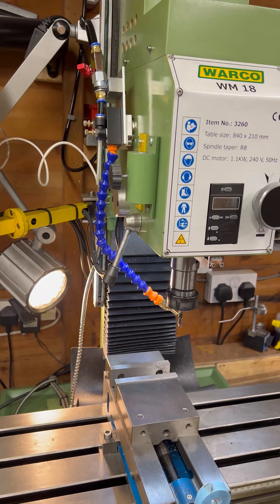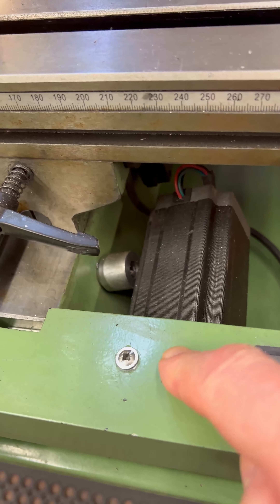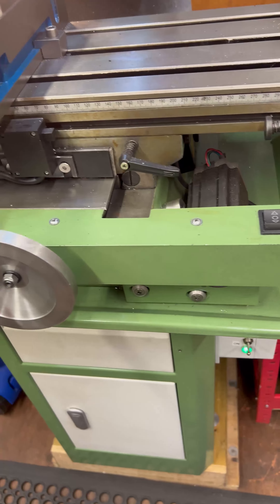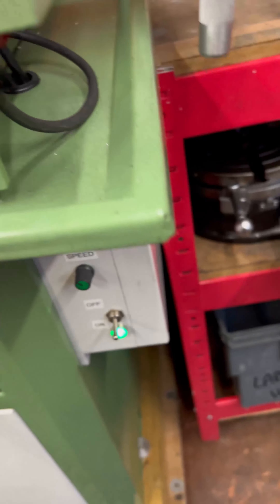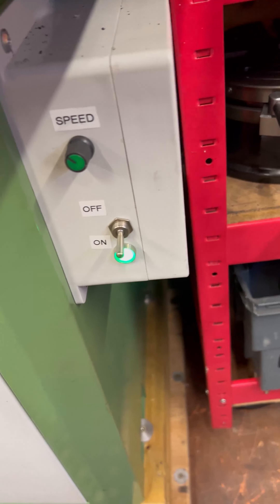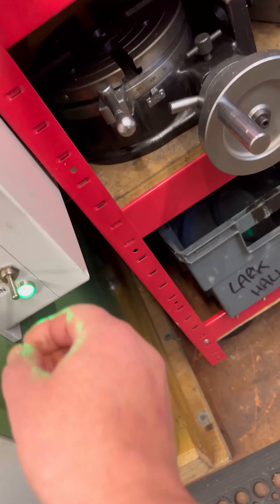You'll notice that the control box is no longer attached here. The main reason is that when you rotate the head 90 degrees you end up with the control box down here and it just gets in the way. So I've mounted it on an arm, put the wiring through there, and I can now move it about and get it right out of the way when I want to swivel the head 90 degrees.